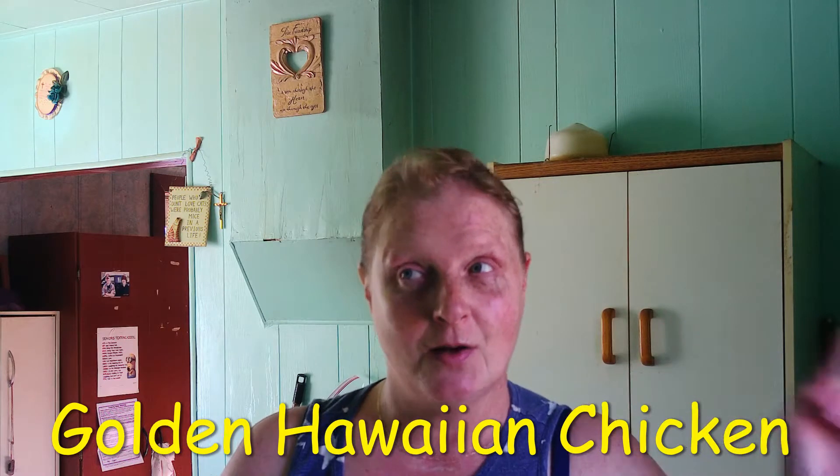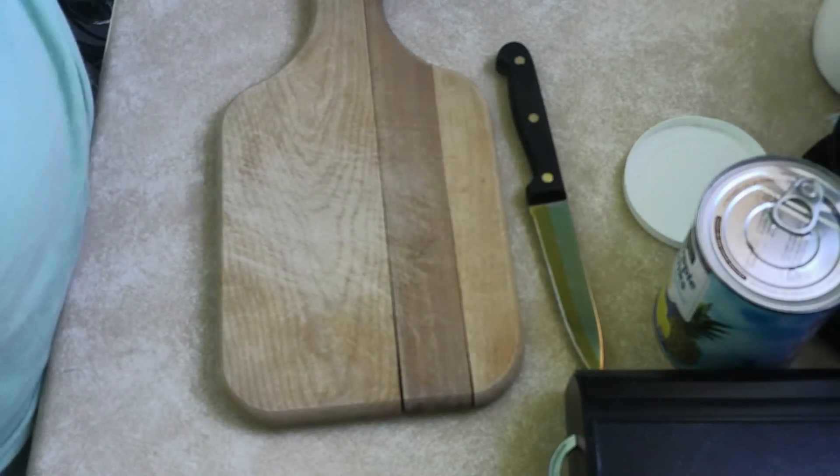Hi everyone. I'm gonna make golden Hawaiian chicken. Let's do this. You've seen me in this video when I was actually making it, but I didn't put the peppers in, so this is gonna be at the front of the video. Let's start making the chicken, and today it's gonna be golden Hawaiian chicken because the bell peppers are golden.